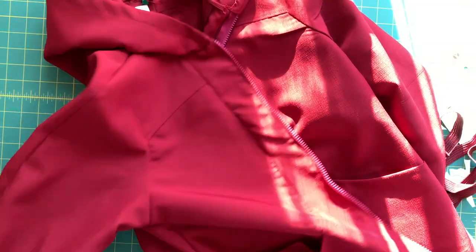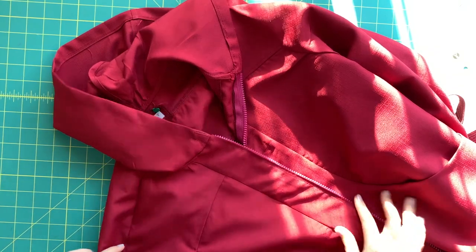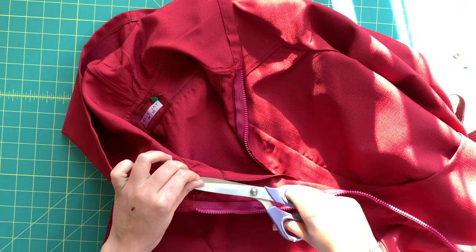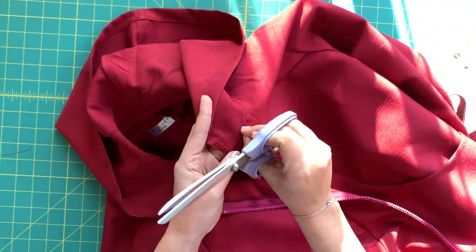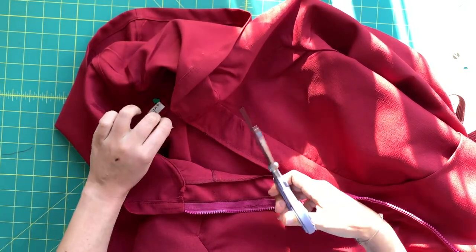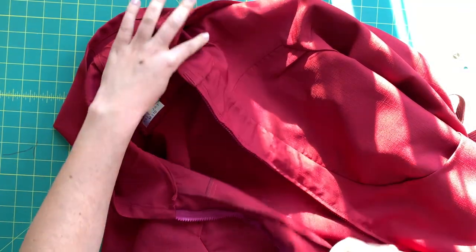Today's video is all about the little finishing details to ensure you have a beautiful jacket inside and out. The first thing I'm going to do is go through and clip any threads that I happened to miss as I was going. I try to clip threads but sometimes you just get so excited and forget, so I'm going to go through and clip any loose threads to clean it all up inside and out.